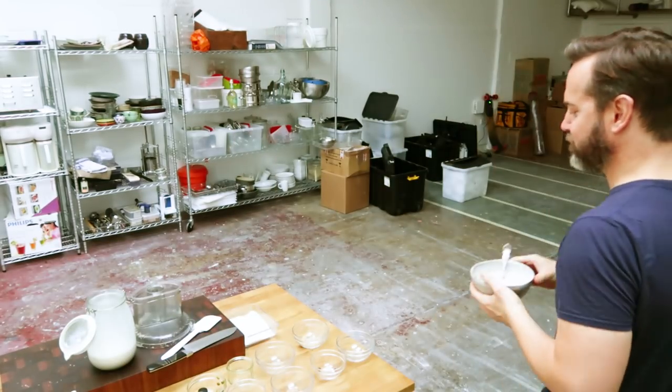There you go — just such a delightful raw breakfast. Five-minute muesli. Click on the link, it's going to be somewhere around there for the recipe. Cheers.